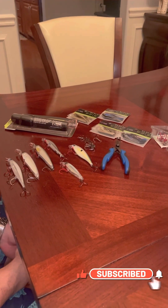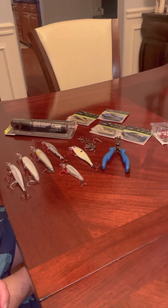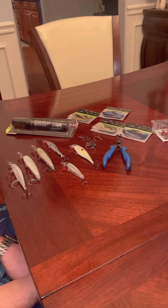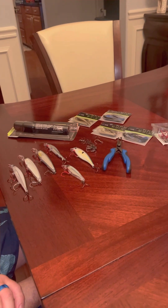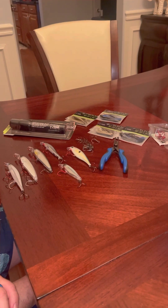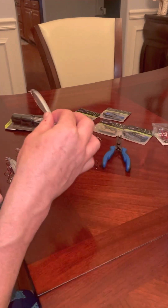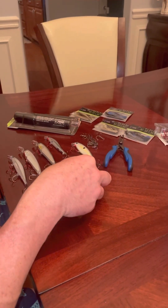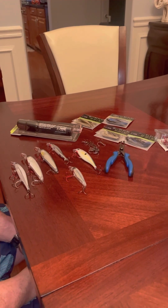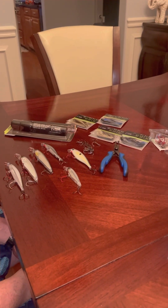Today we're going to talk about jerkbaits. I got a lot of requests asking what kind of jerkbaits I use, why I use them, and what tips and tricks I use out on the water. So first, why and when do I use them? Whenever there's a temperature drop in the winter, the fish get more lethargic and you'll see the bait flickering and acting sporadic. Here in Florida, bass don't like cold weather snaps — they get sluggish too.